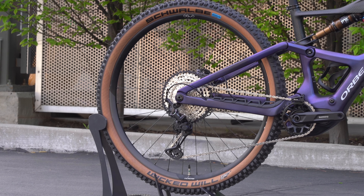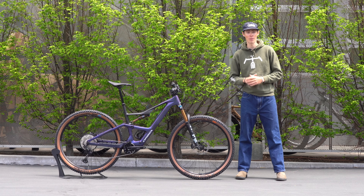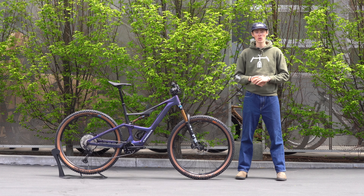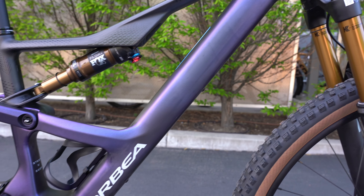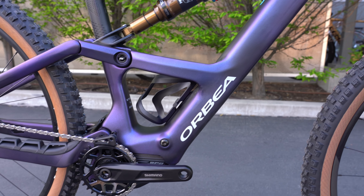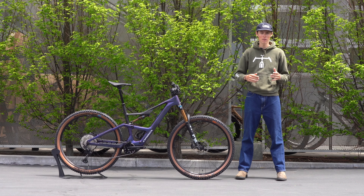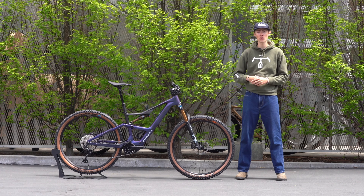The bike now uses a SRAM universal derailleur hanger, so you could in theory put SRAM transmission on this bike. As of right now there are no current models with SRAM transmission stock, but it is nice to have a universal derailleur hanger — if you had an accident or bent the hanger on a bike trip, you can walk into any bike shop and get a universal derailleur hanger to fit this bike.